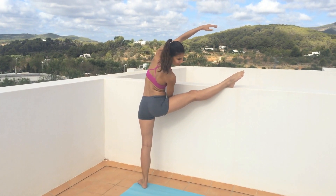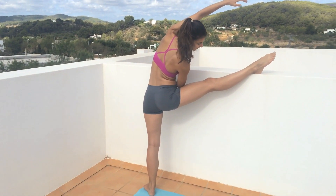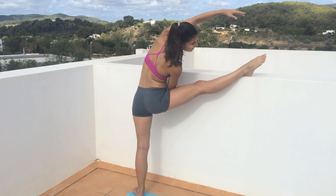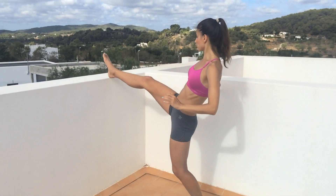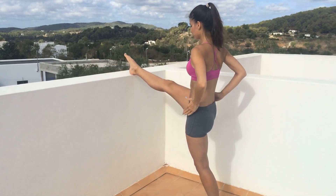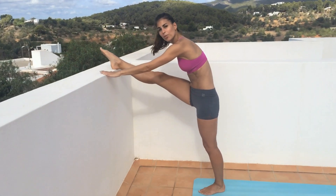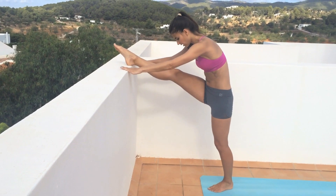We want to stay flexible because it will help us in our everyday movements. Bring the leg straight in front of you so your hips are square and then reach forward. This is going to get right through the back of your leg.